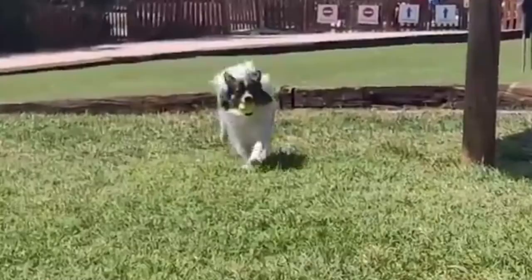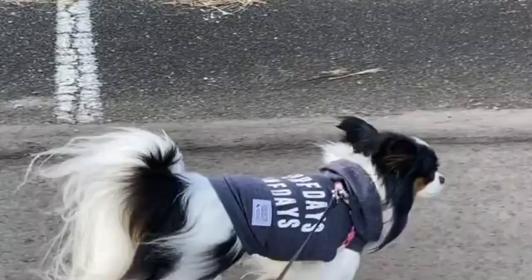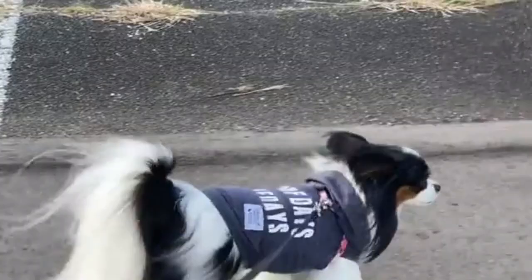Socializing your Papillon: socialization is training the Papillon how to interact politely with strangers and other animals. By socializing the breed from an early age, you may enhance the breed's inherent friendliness and attentiveness. Socialization of a training puppy or adult dog is to accept new people, animals, and places by exposing him to them.